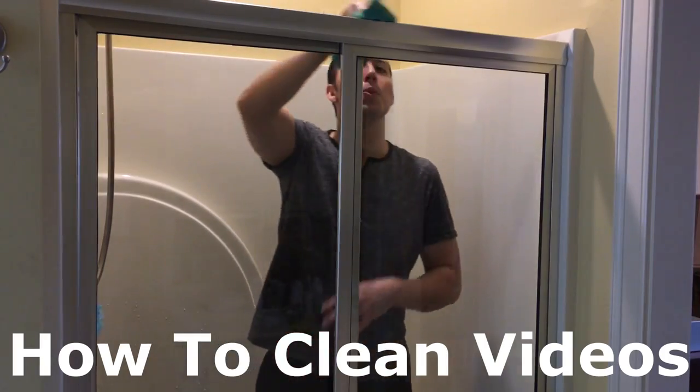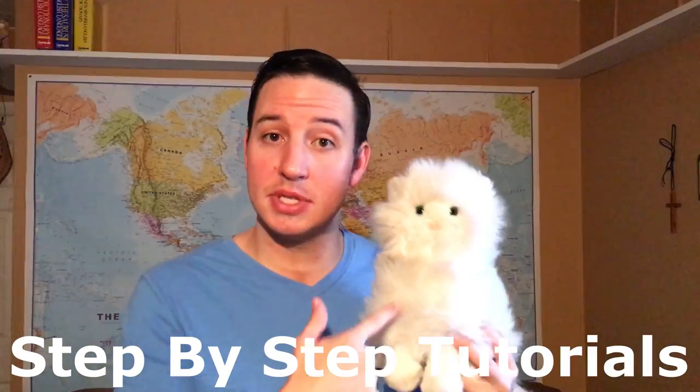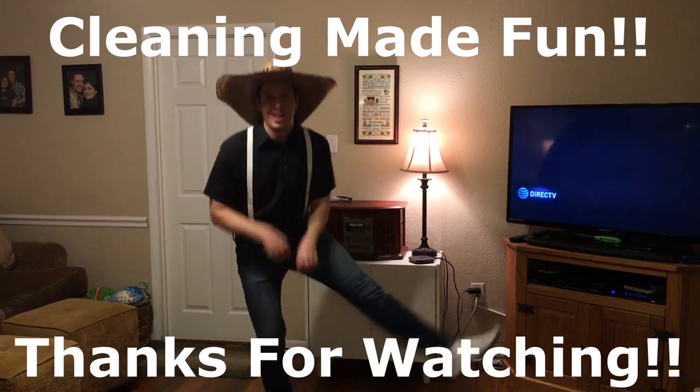In today's video I'm gonna show you how to clean those pillows with confidence.